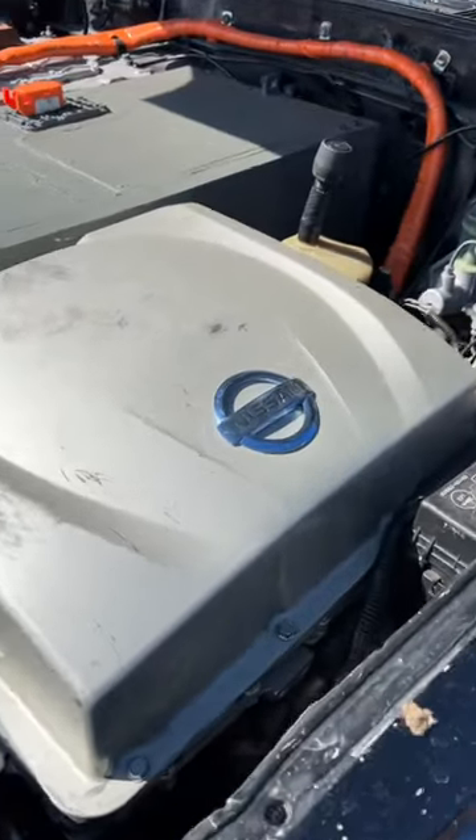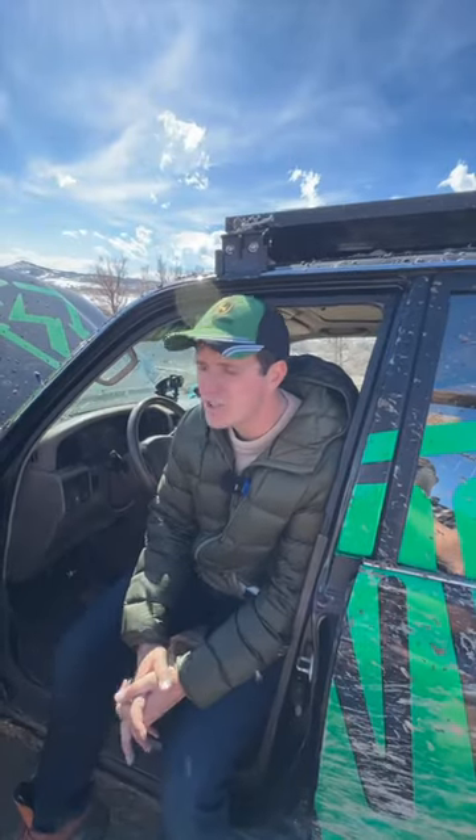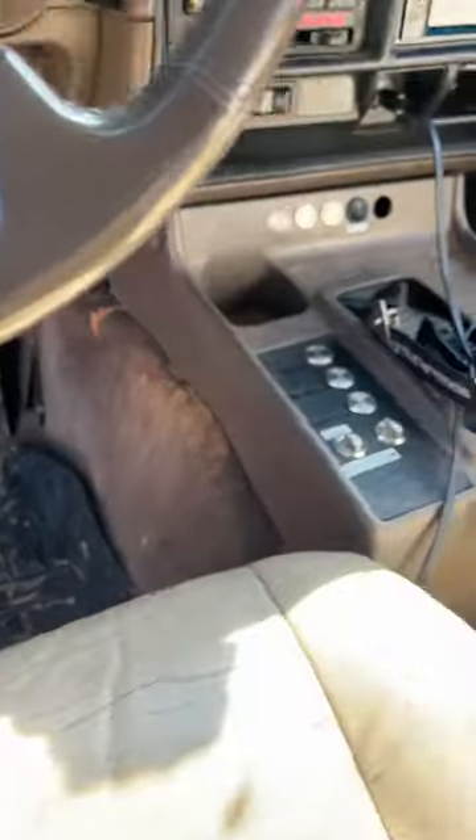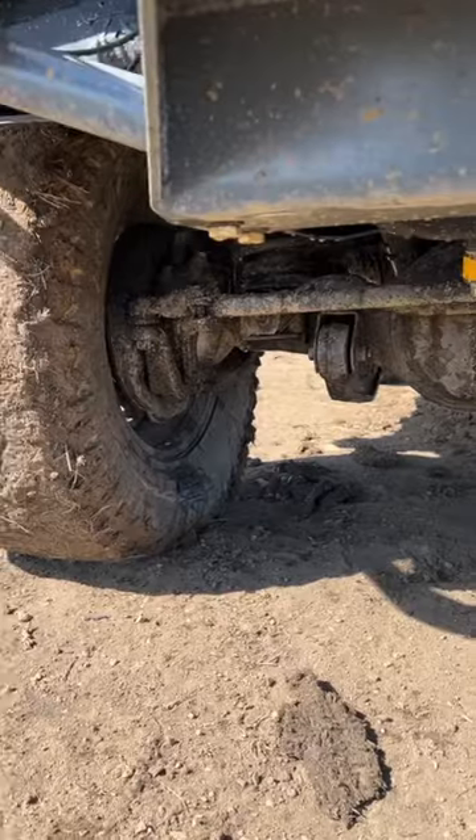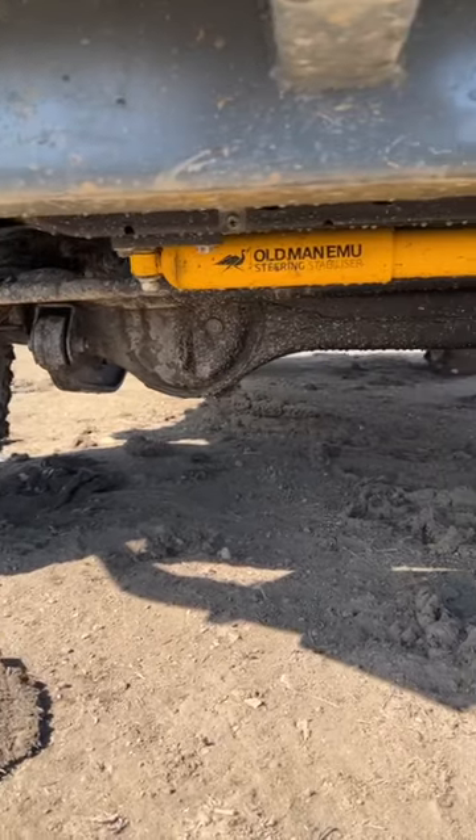It has right around 60 miles or so worth of range. The best part though is that the owner, Jimmy, actually bolted the motor directly to the transfer case. So underneath, it's still all Land Cruiser — axles, transfer case, high and low range. This thing is built to get muddy and go off-road.